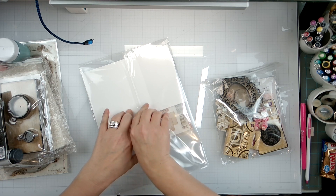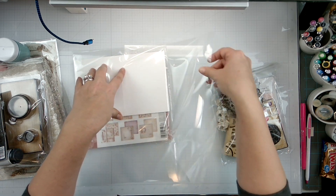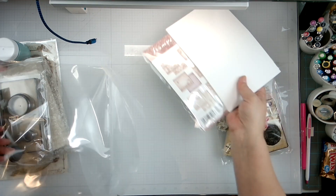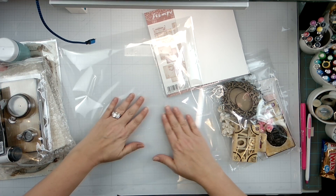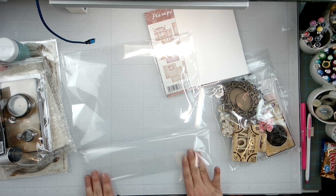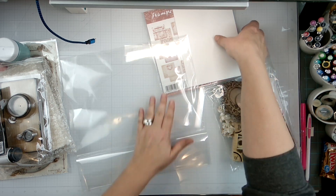I absolutely love the way that Kim, the owner of the company, curates these kits. They are so beautifully done and I do feel honored to be a member of this team.